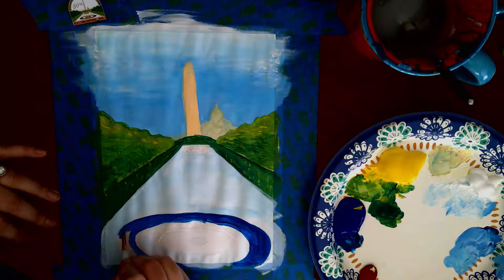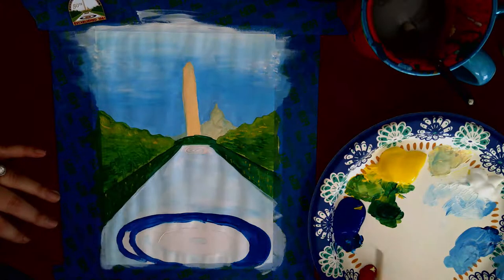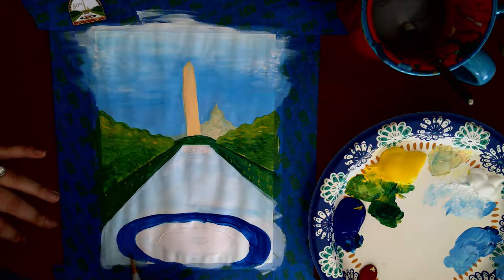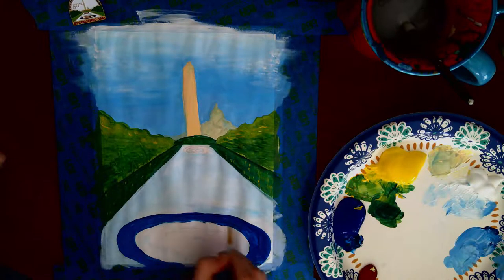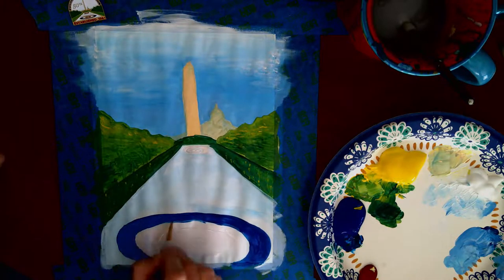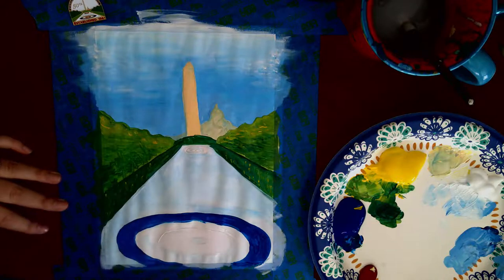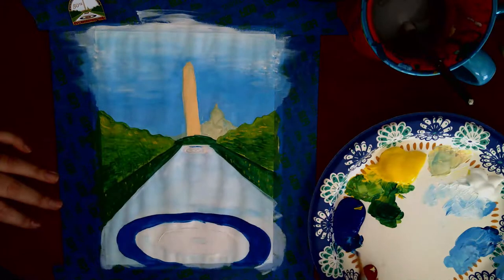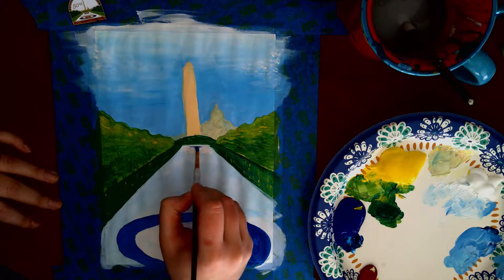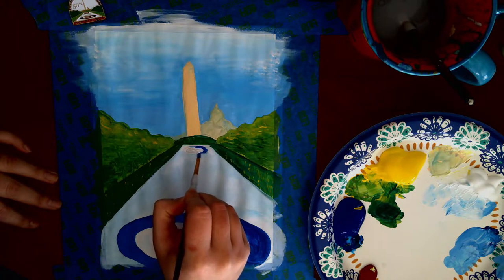Alright everybody, I hope you've had fun, I hope you've learned something, and I hope you have a chance to add some curling artwork to your household. Before we go, quickly: to remove your tape, always take it off at a 45-degree angle so it doesn't rip your paper. If it starts to rip, take it from the other edge in the opposite direction. Always let your paint dry before removing your tape. I'd love to see what you made — talk to you later!